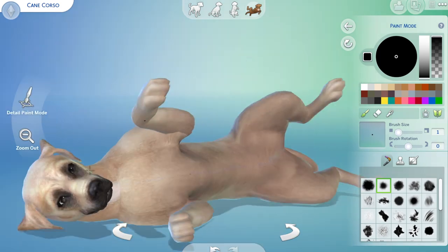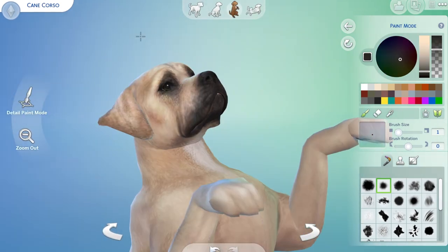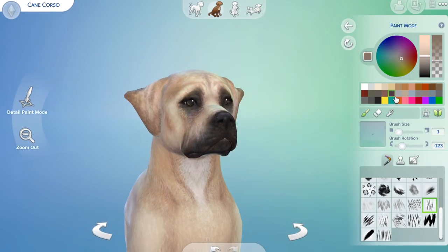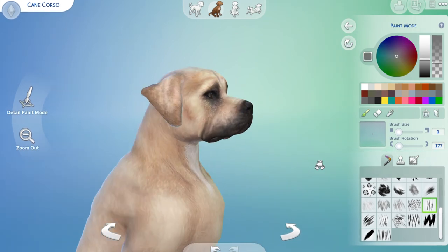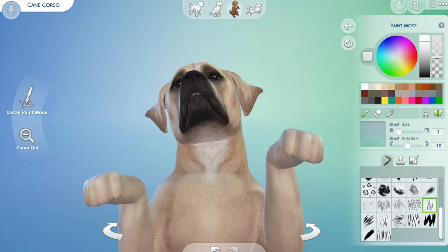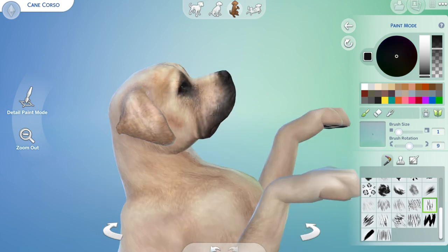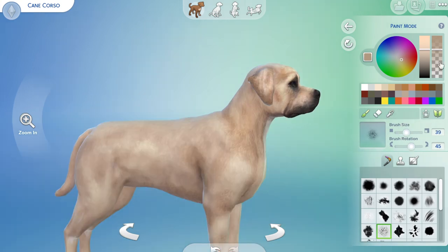I chose to create him with his ears and tail intact because, did you know, dogs' ears and tails are very important for canine social communication. When they meet one another, so many cues are in the movement of the tail and the movement of their ears, and without either of those they are at a distinct disadvantage in social interactions. So he has his ears and tail intact.